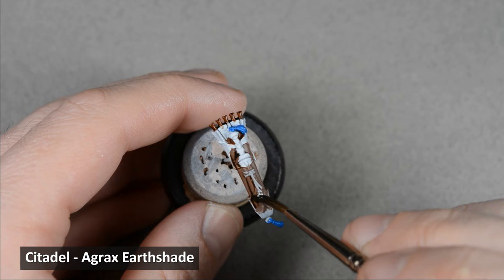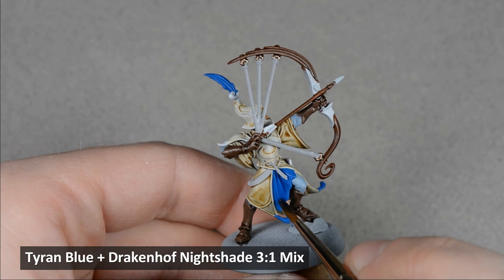To shade the blue areas, I made a mix of three parts Tyron Blue and one part Drakenhof Nightshade. Tyron Blue on its own is too weak, and Drakenhof Nightshade is too dark, but this mix makes a good medium.